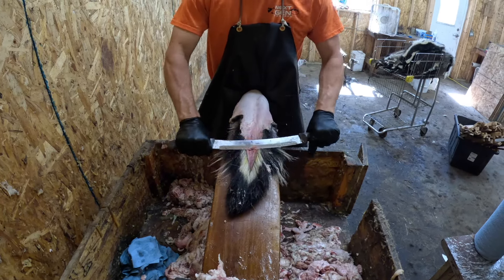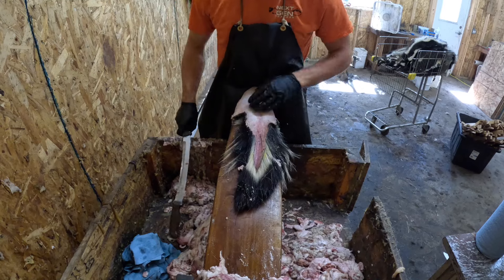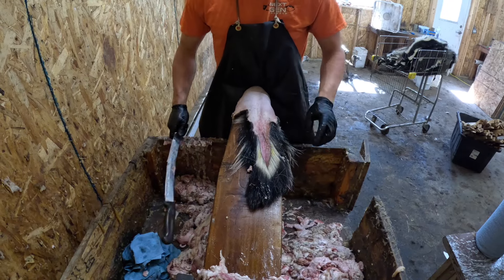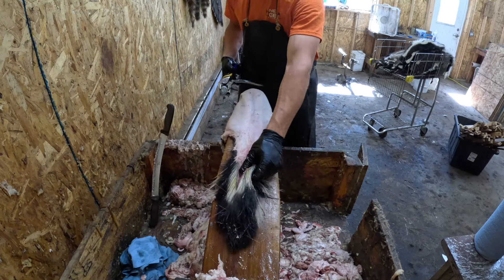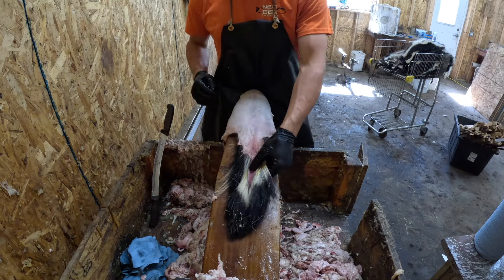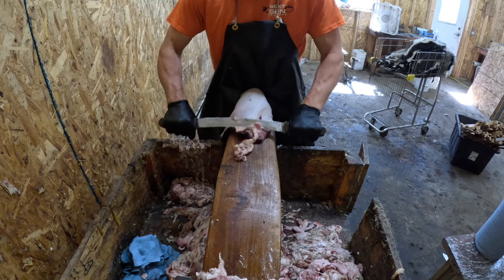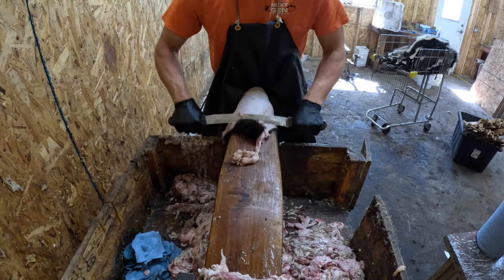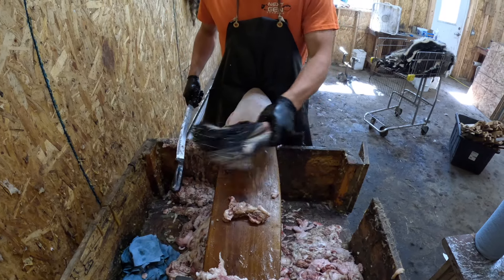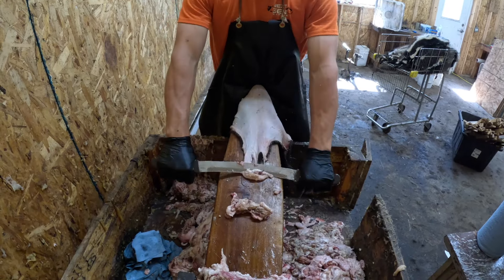Taking all that off with the dull side, getting it out of the way so you can see better. Now this is the hard part with skunks — this fat pocket has got to go. I take the sharp side and very gently work some of that fat off. I'd rather leave a little fat on there than cut the tail off, because unlike raccoons, on a skunk the tail is important — especially for where mine are going. Back to the dull side to clean it up. Just took that big fat pocket right out of there.